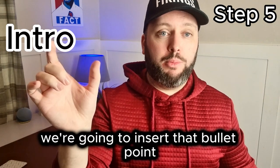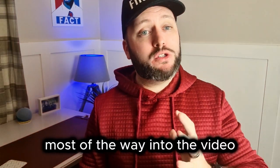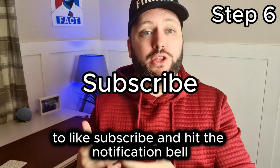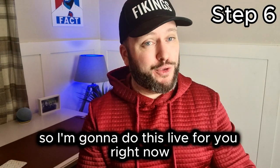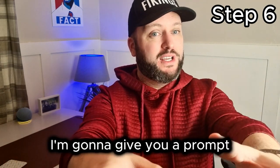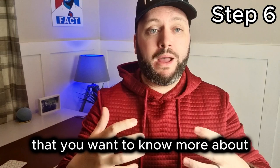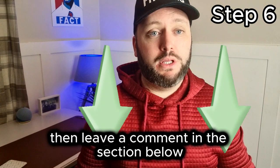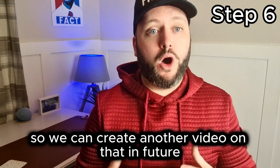Insert that bullet point before you start talking about your main topic. Then midway — slightly towards the end, most of the way into the video — ask and remind the viewer to like, subscribe, and hit the notification bell. Also prompt them to leave a comment. I'll do this live right now: 'Is there any topic we've spoken about in this video that you want to know more about? Leave a comment below letting me know so we can create another video on that in the future.'